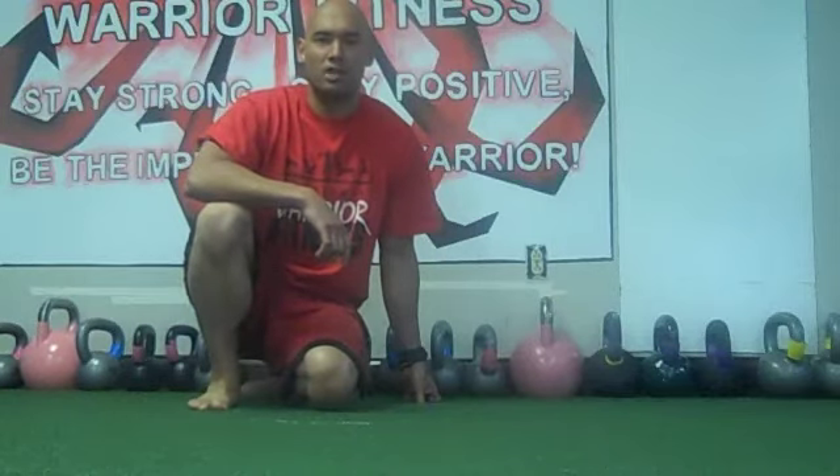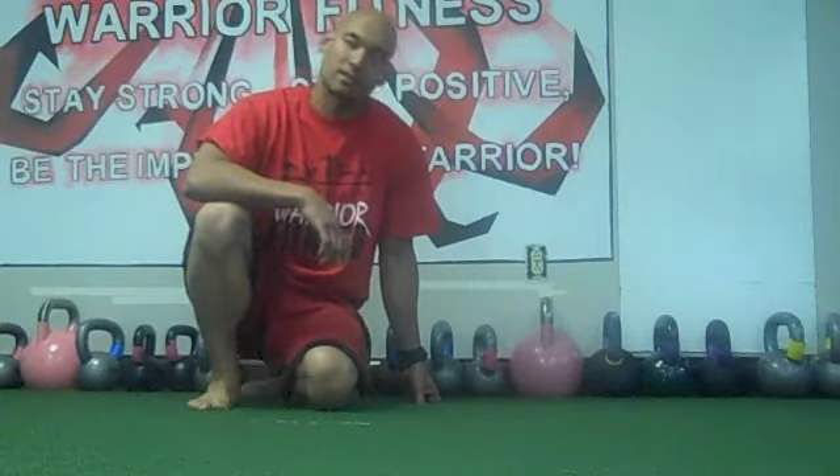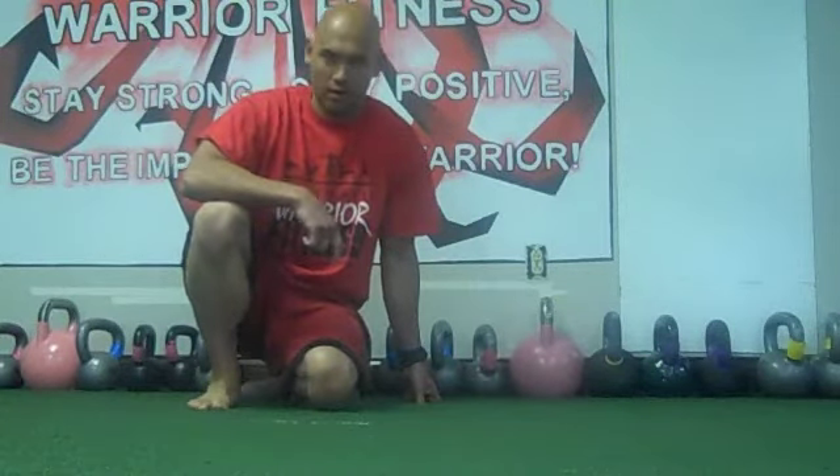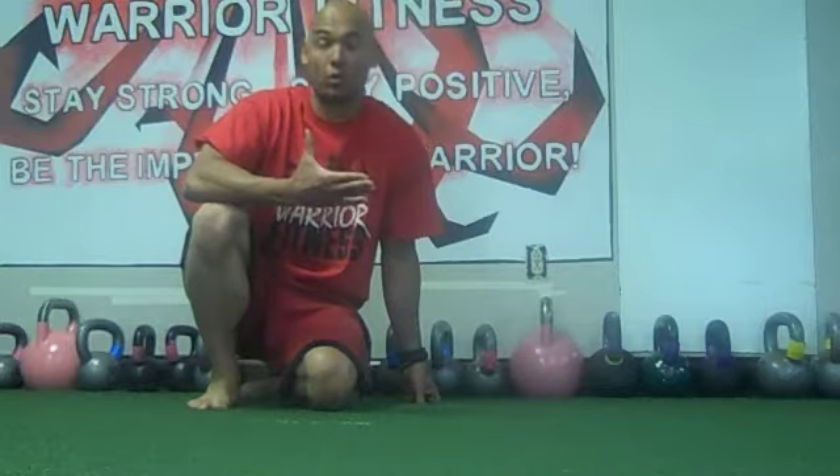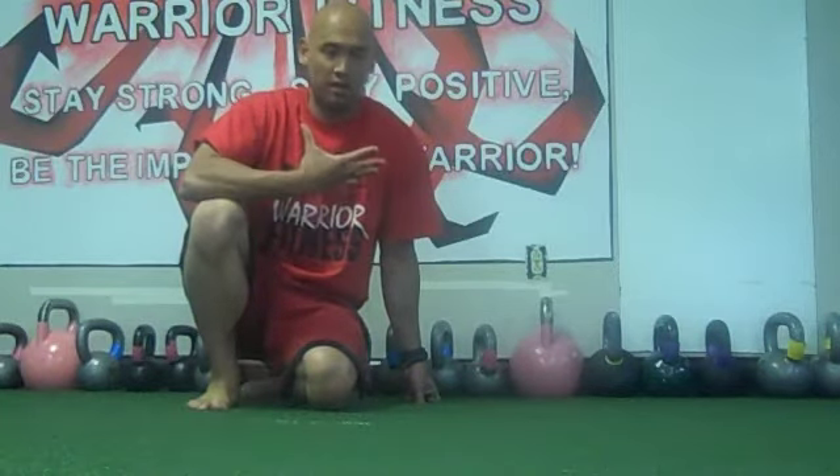Hey, what's up? Jason Young, Improvement Warrior Fitness, LBN Online Fitness. Welcome back in the studio, Hilliard, Ohio. I wanted to make a quick video going over torque — creating torque in the shoulders.